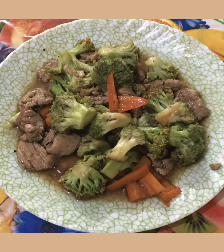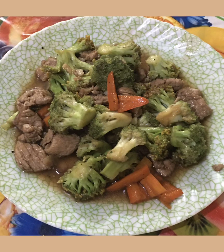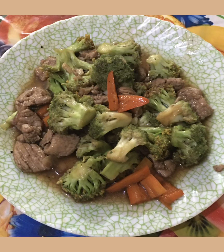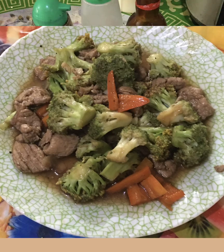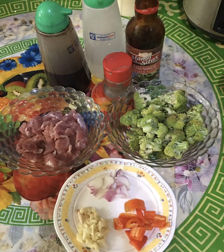Today, I'm gonna make my own version of pork with broccoli and oyster sauce. Here are the ingredients.